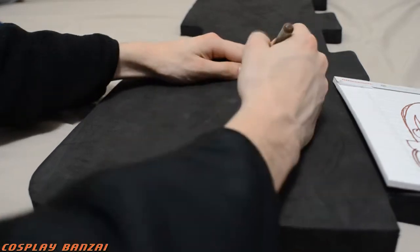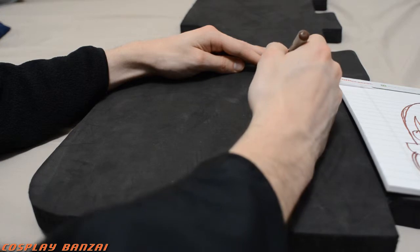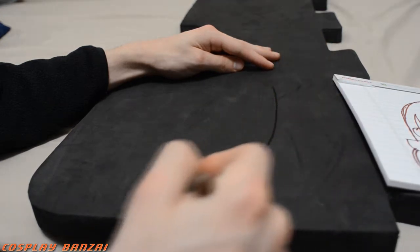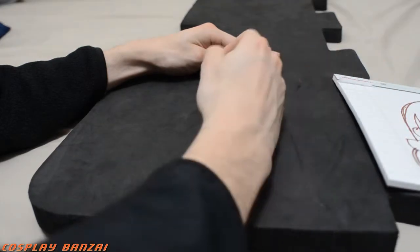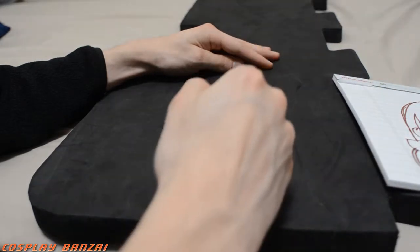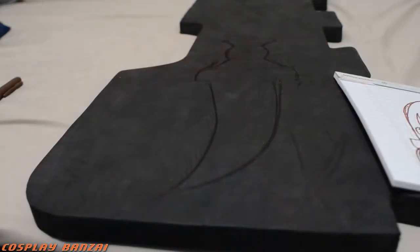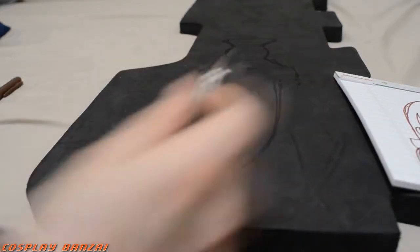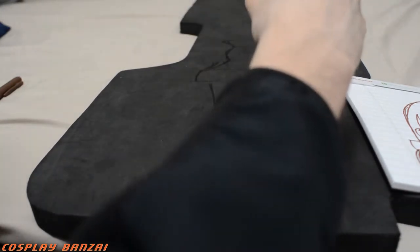I was drawing out his dagger on this piece of thick foam. I was using whatever I had at the time and that seemed like a decent option, so I went with it. I'm just using a marker to trace out the form of the dagger approximately, and then took a knife and started trying to cut it out.